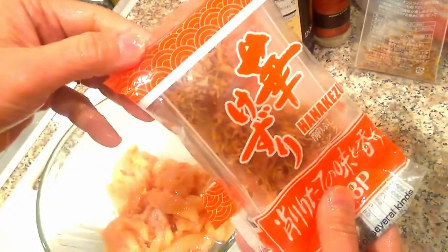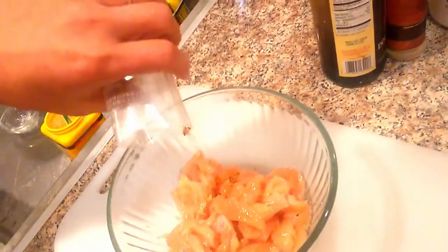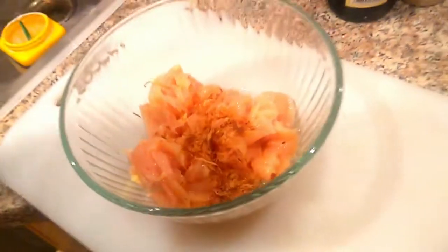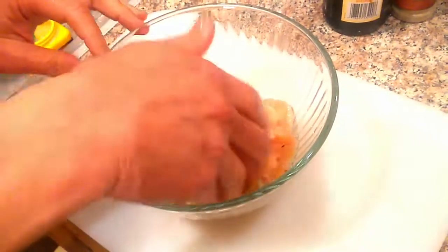Bonito. You could use chicken stock, but I like bonito. What is bonito? Bonito basically is fish that's been dried in Japan — it makes a stock used in Japanese food.